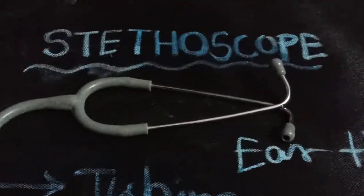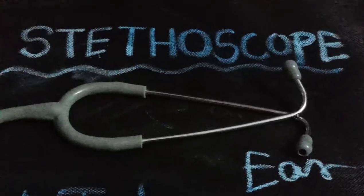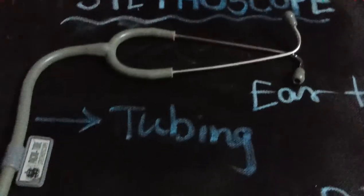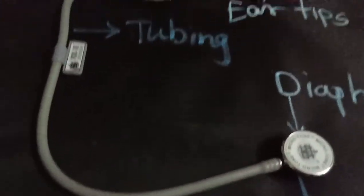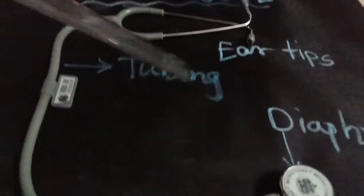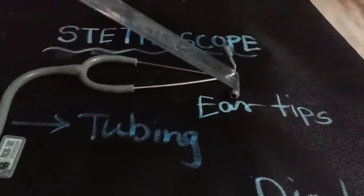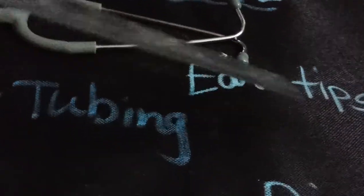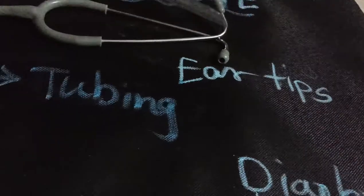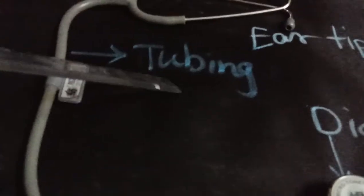Dear students, when you go to the doctor, your doctor first checks you with the help of this instrument called a stethoscope. This instrument is made up of four different parts. The part which the doctor puts in their ear is called ear tips. These ear tips are joined with a rubber tube called tubing.